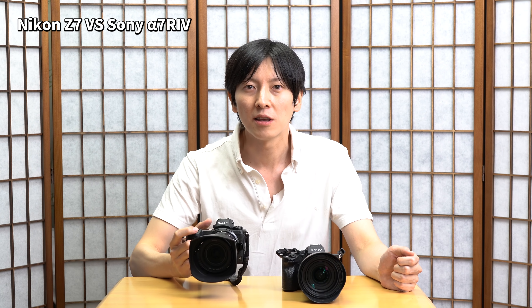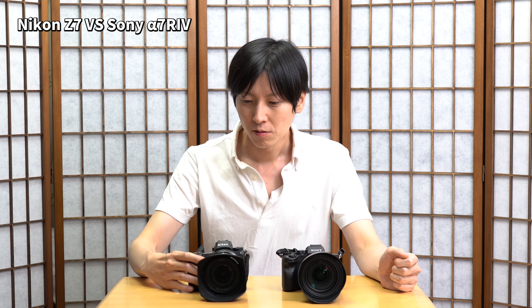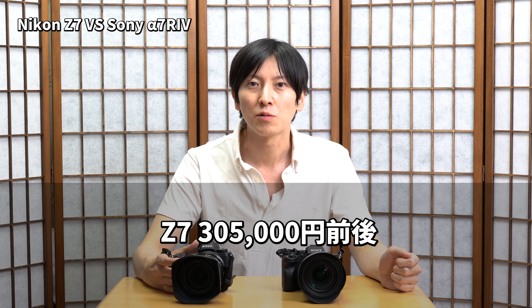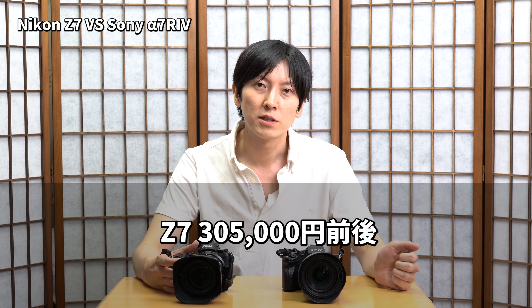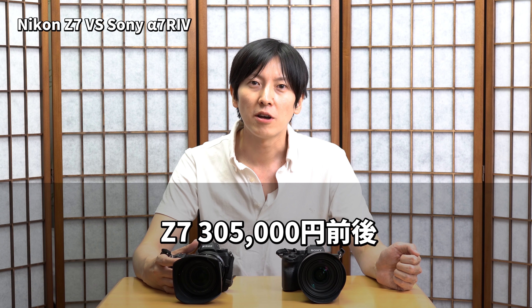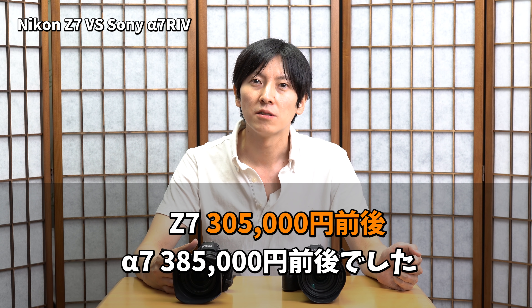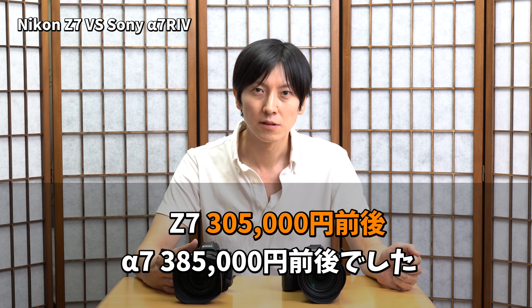ニコンZ7に関しては価格.comさんでだいたい30万5000円前後ということでだいぶ値段が落ち着いてきました。一方こちらのα7R4に関してはまだ発売したてということで35万から36万ぐらいの価格帯で動いているんじゃないかなと思います。さて早速レビューの方をしていきたいと思います。